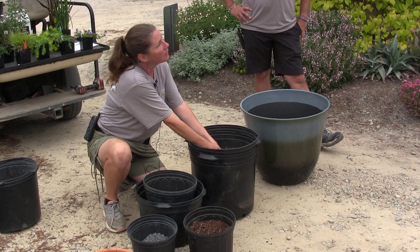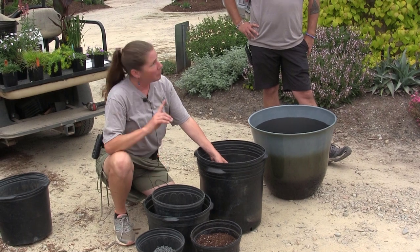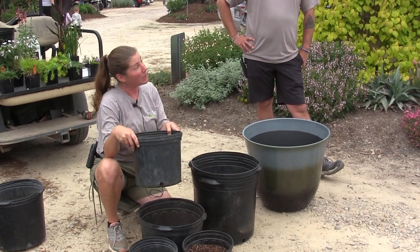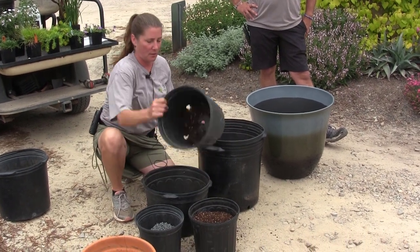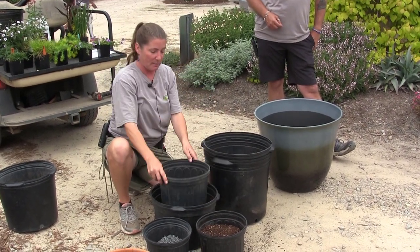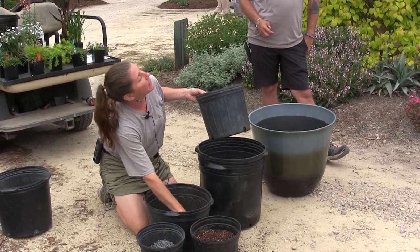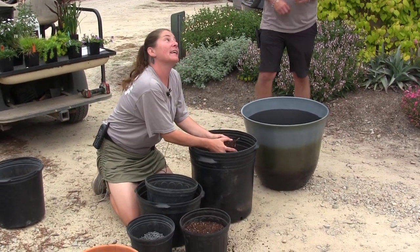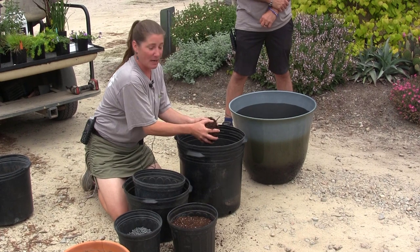If you use permatill instead of gravel on the bottom, you can, but the concern is that if you're using peat, a lot of peat will come out of that pot as you water over time. Using bigger media reduces that somewhat, but permatill can actually catch some of the finer media since it's smaller and there aren't as many holes to let everything through. The key takeaway: drainage, drainage, drainage. Unless you're doing a bog garden, which Chris will talk about, always maintain that drainage.